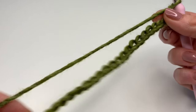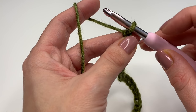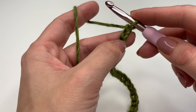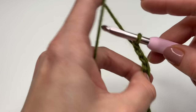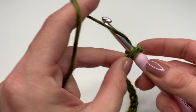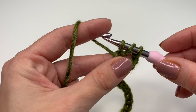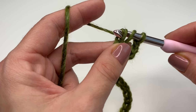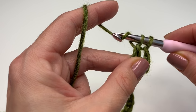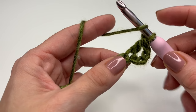Once you've finished your chain, we will need the fifth chain from our hook. The chain on the hook does not count as a stitch, so you will count 1, 2, 3, 4, 5. Yarn over, insert your hook into the fifth stitch and make a double crochet. Grab your yarn, pull up — you have three loops on your hook. Go through the first two loops, then grab your yarn again and go through the other two loops. And this is how you make a double crochet.